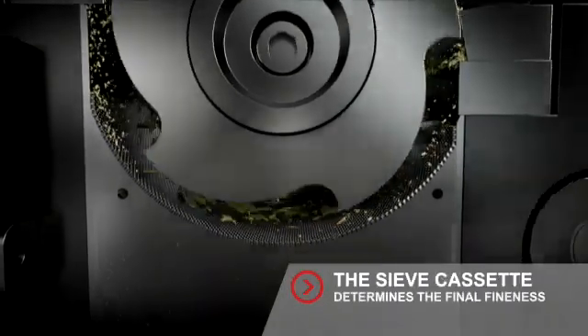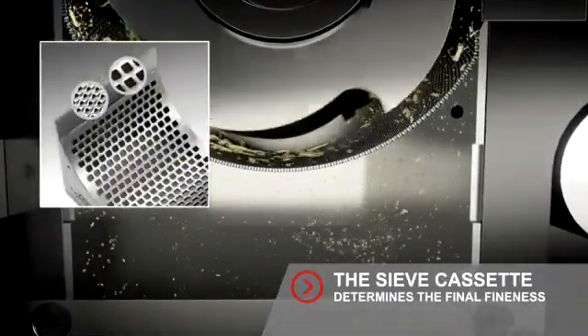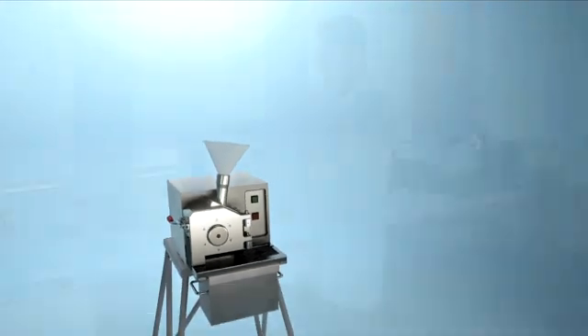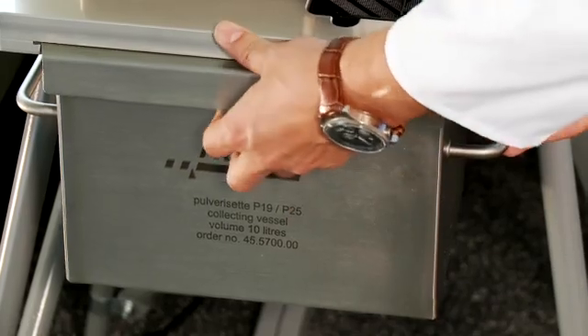The choice of the utilized sieve cassette determines the final fineness of the sample. Fritsch sieve cassettes guarantee the constant distance between rotor and sample material, and always ensure an ideal result.